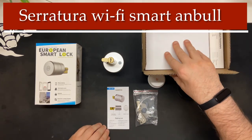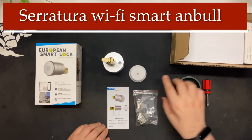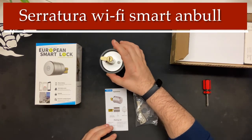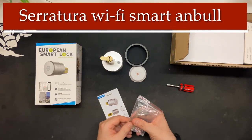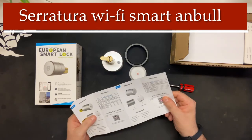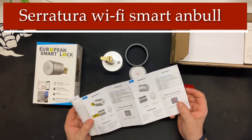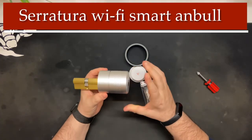Il pacchettino è praticamente questo: con il suo interno la serratura, il modulo WiFi, l'aggegino da mettere per abbellimento quando lo metti davanti alla tua porta, un cacciavitino, set di chiavi e copertura. C'è il libretto di istruzione con codice QR dove ti mostrano sia i passaggi per montarlo che dei video per vedere come funziona — quindi è ben strutturato.